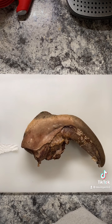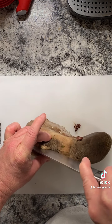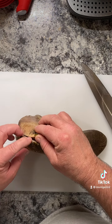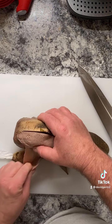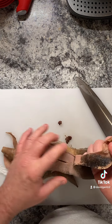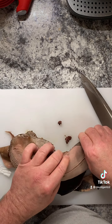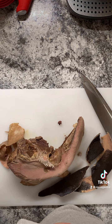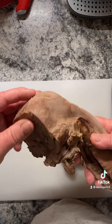Now that it's cooled down, you're able to handle it. You're going to cut straight down like that — it takes some work. You're going to peel all the skin off. And if it's cooked good enough, it should all come off. It did fight the bottom a little bit, but all in all it came out really good. Nice and juicy.